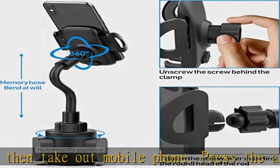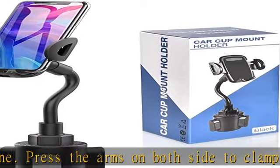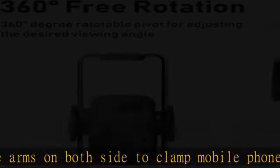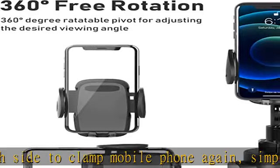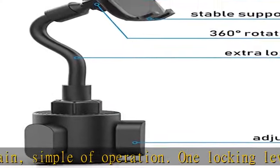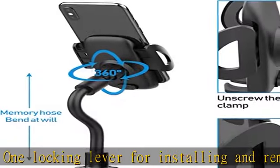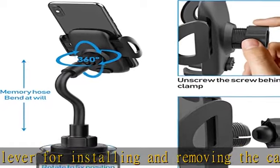Universal cell phone holder can be extended to 12.6 inches in length. You could adjust different sizes to fit your various cup holders in car, truck, RV, boat, golf cart, etc. Compatible with cell phones and devices between 2 to 4.0 inches in width. Supports a maximum of 0.99 inch thickness for GPS devices.